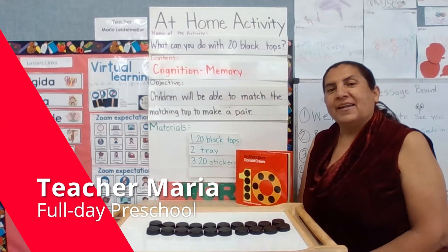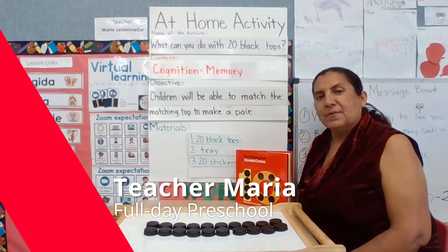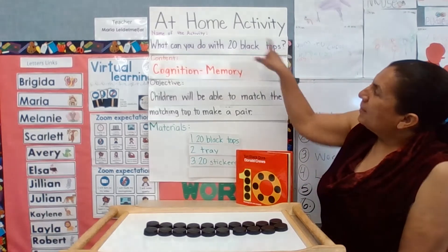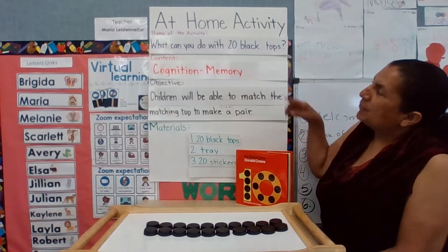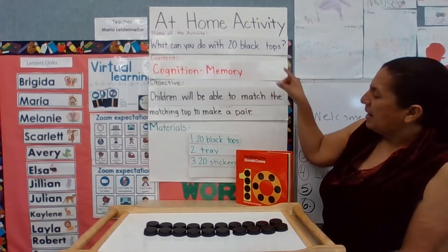My name is Maria Littlemeyer and I work here at Options for Learning Full Day Preschool. Today I'm going to be presenting a home activity and the name of our activity is 'What Can You Do with 20 Black Caps?'